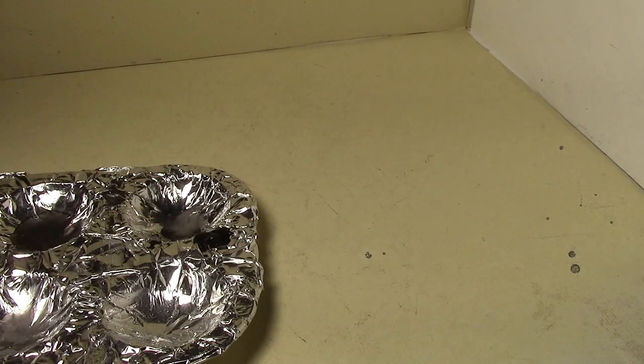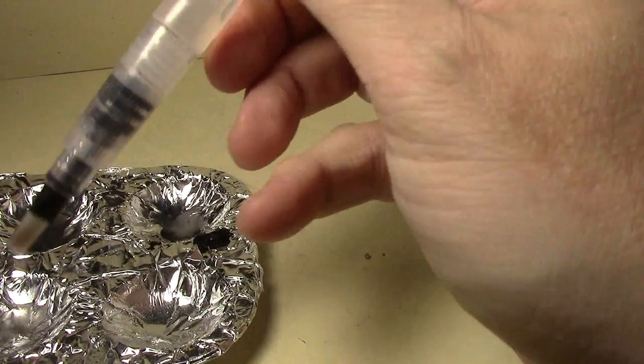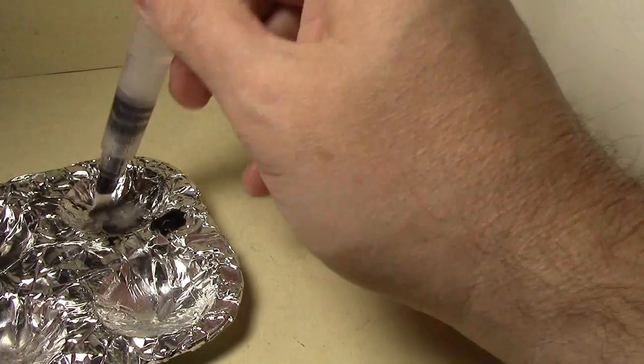We're actually going to use the water brushes for their intended purpose, which is watercolor pigments. We put some water in the handle — there's a bit of a vapor lock to deal with. What the watercolor brush does is hold water in the handle; you push where it says 'push' and it flows water through the brush. That's how you control the amount of water on the pigment.